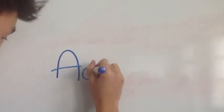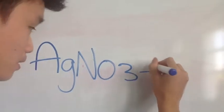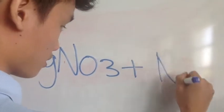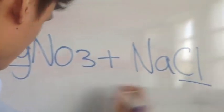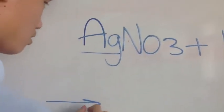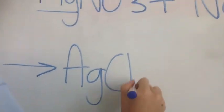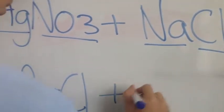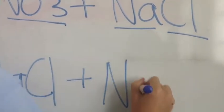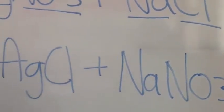I'm going to be explaining how this all works. In this double displacement, silver nitrate, AgNO3, combines with sodium chloride, NaCl. The silver will be more attractive to chlorine, which will kick out the sodium and form silver chloride. And since there is only nitrate and sodium left, it will form sodium nitrate.